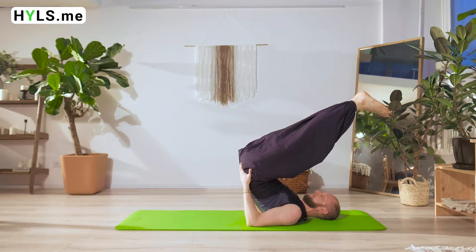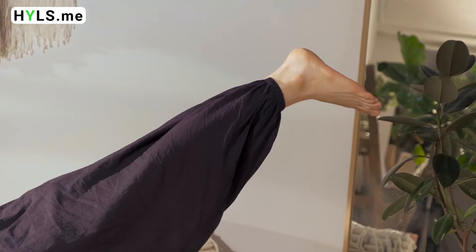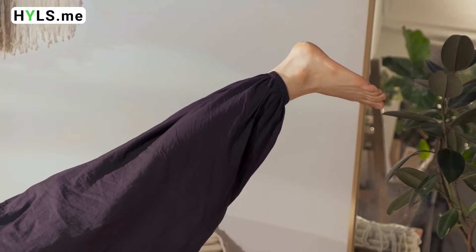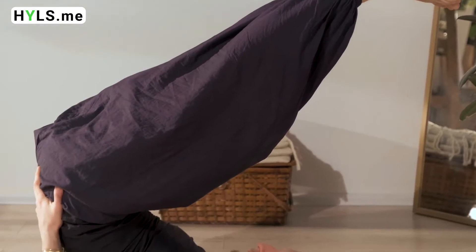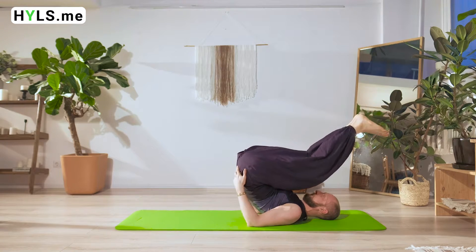The contraindications are related to the neck and spine. Be careful and consult your doctor. These are the menstrual period, pregnancy period that is over 3 months, and high blood pressure. People over 60 should refrain from performing it, as should people suffering from thyroid-related gland issues.